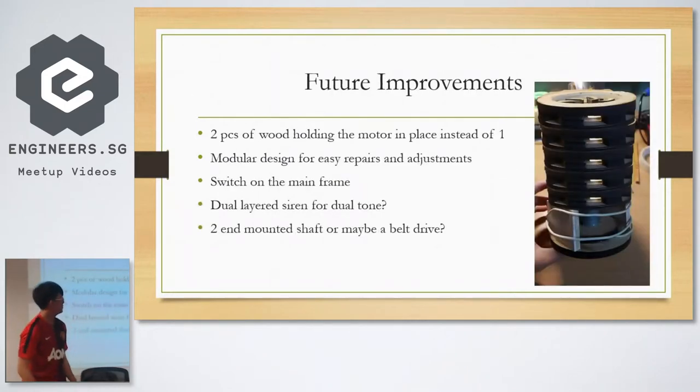So these are some of the future improvements I thought of. Right now I have one piece of wood holding down the motor and it's hot glued down — very potato. Maybe I could use two pieces, which would be more stable and there'd be less need for alignment. Then maybe a modular design instead of just gluing everything together, so you can make changes.